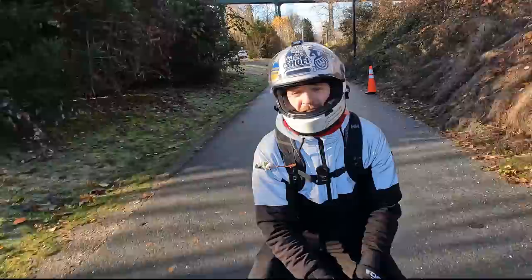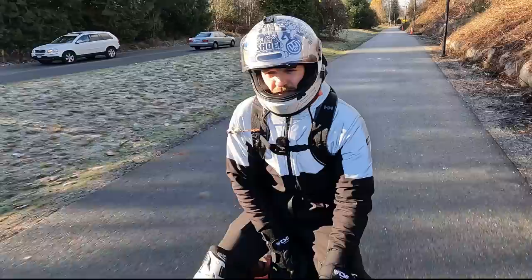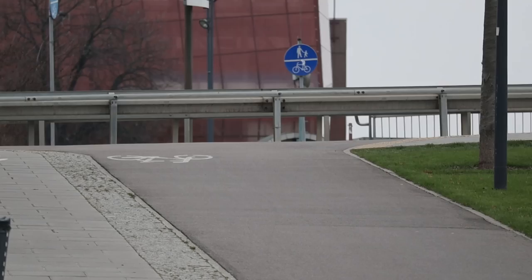Hi and welcome to Wrong Way. In today's video I'm going to tell you why I switched fully to suspension wheels, so let me tell you more about it.